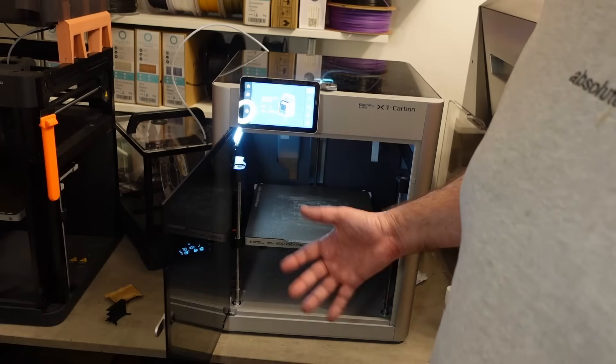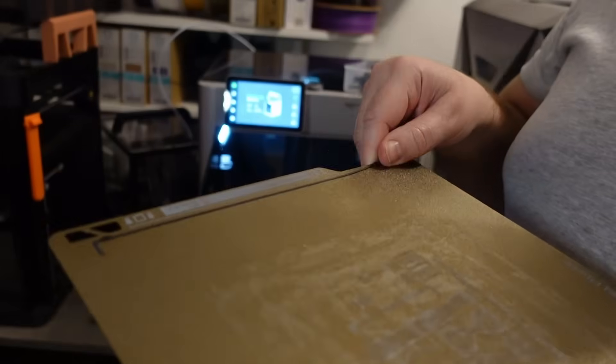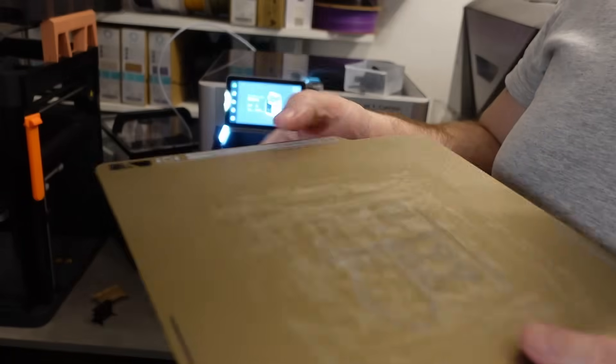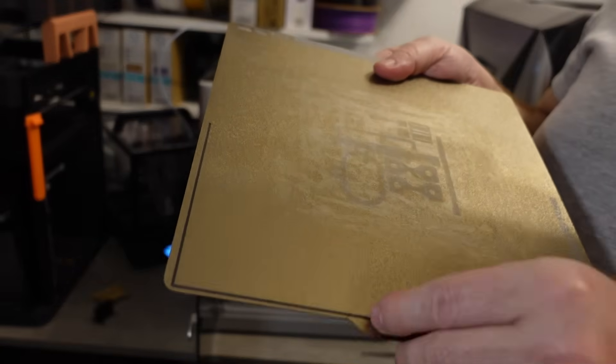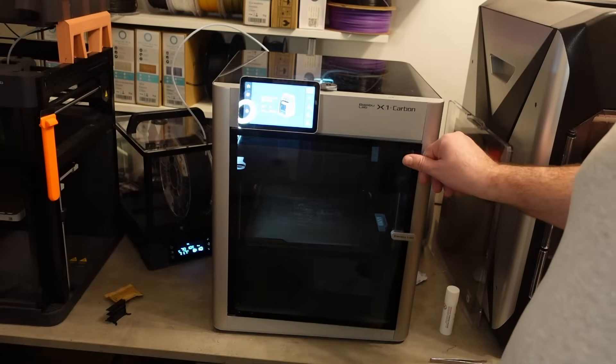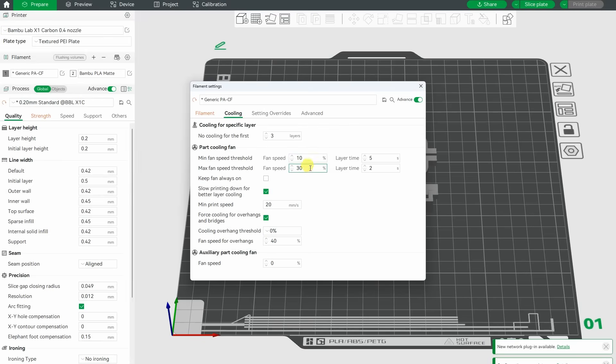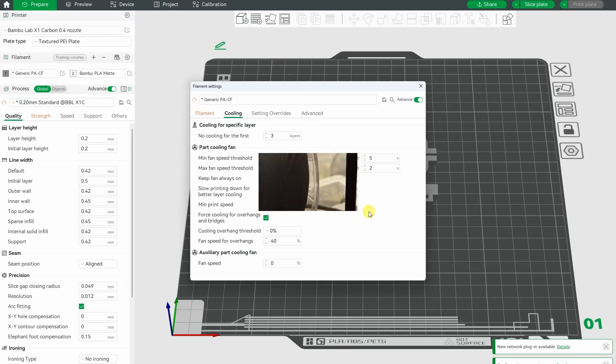Important thing to notice: with polycarbonate even the purge line sticks well without glue stick. But the Nylon was quite easy to remove — so definitely with Nylon it is very important to use glue stick on the build surface. Let's see the slicer settings: 270 degrees Celsius temperature, 100 degrees Celsius on the bed, only 8 cubic millimeters per second flow, and 30% maximum part cooling.